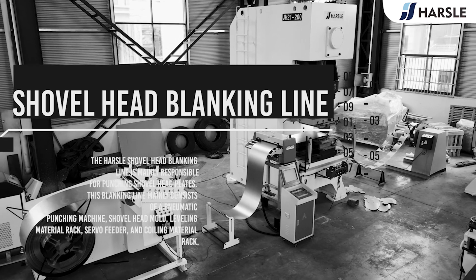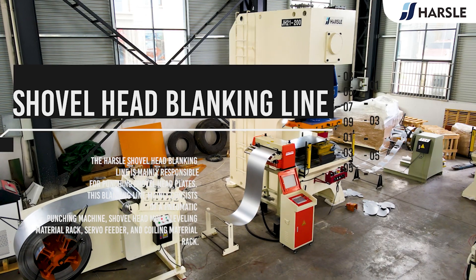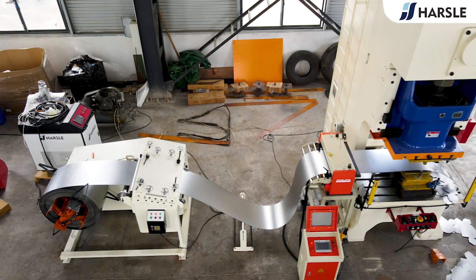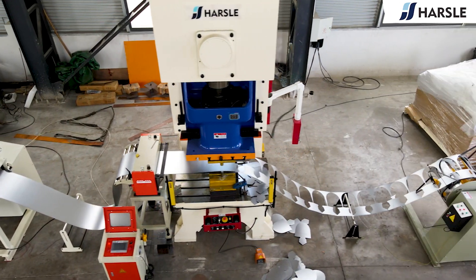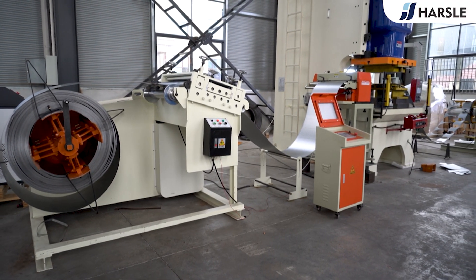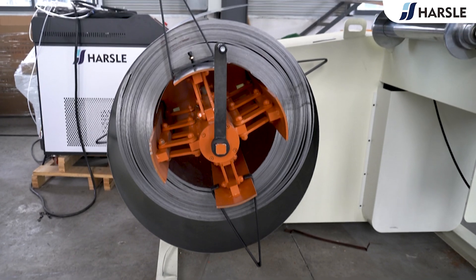Shovel Head Blanking Line. The Hasl Shovel Head Blanking Line is mainly responsible for punching shovel head plates.